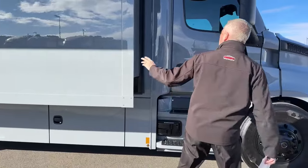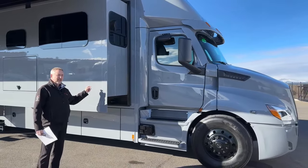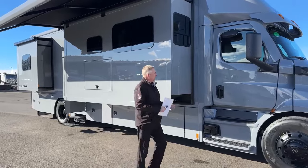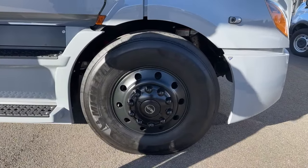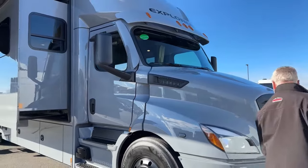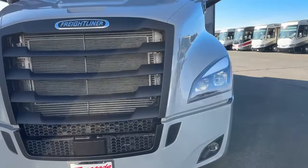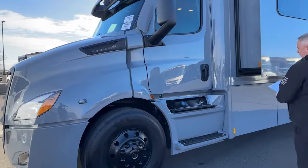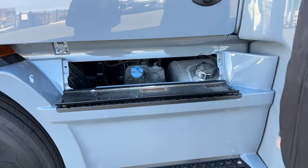Moving around — this one is the Polaris color. For 2024 there are seven color options: two are solid colors — solid white and this solid gray — and then five options with different graphics packages. This one is optioned with the blackout package, so you've got blacked-out mirrors and everything that would be chrome is now blacked out. To me it looks really good. Here is the DD13 525 horsepower engine. You have a single 120-gallon fuel tank and a 13-gallon DEF — diesel exhaust fluid — tank.